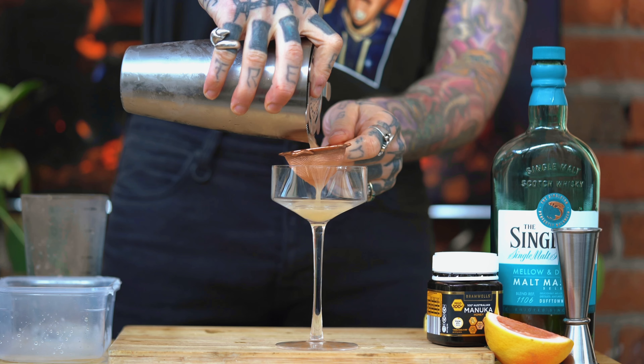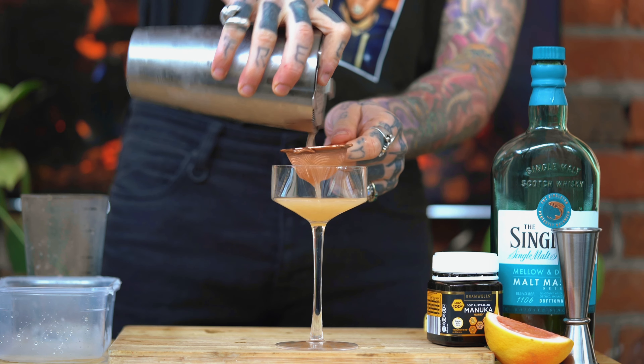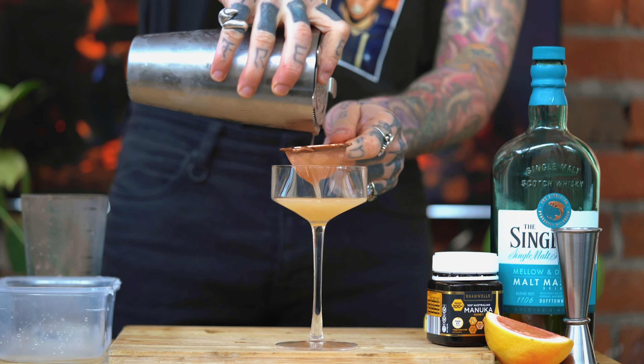And we're going to follow that by 35ml of our freshly squeezed grapefruit juice. And to keep it sweet, we're going to do about 10ml of a little spoonful of honey. You can add a little bit more honey as well into this mixture, just depending on how sweet you like your drinks.